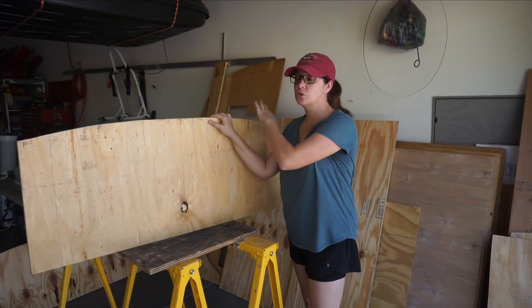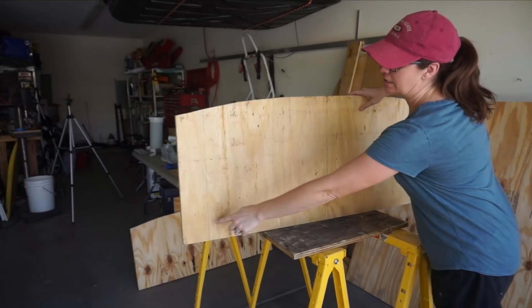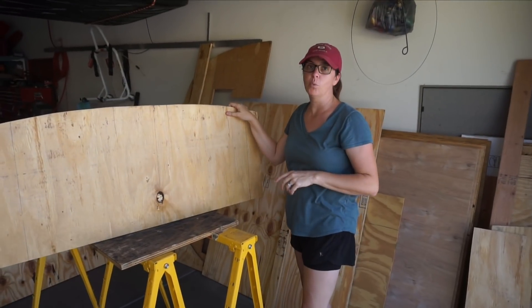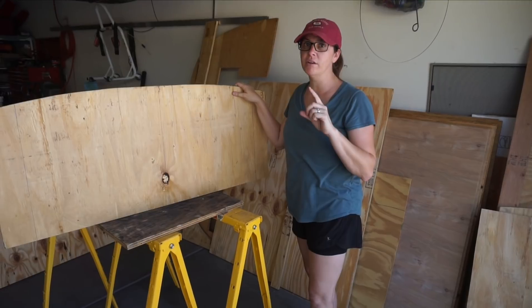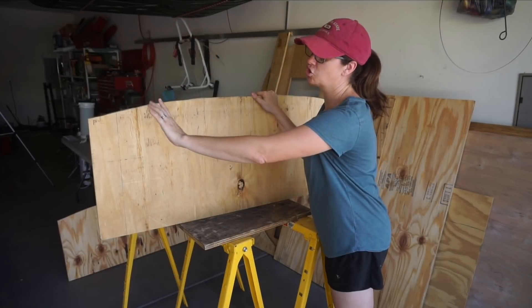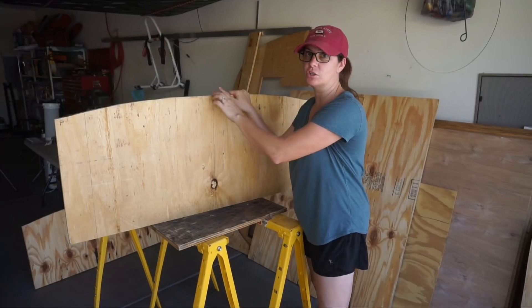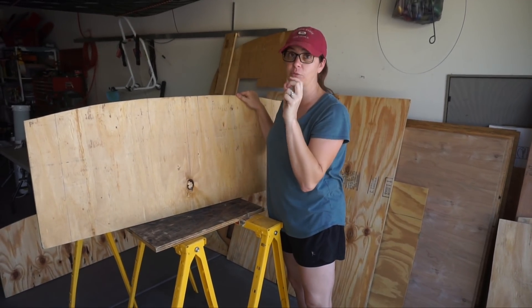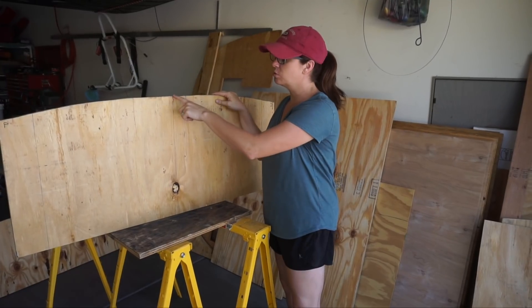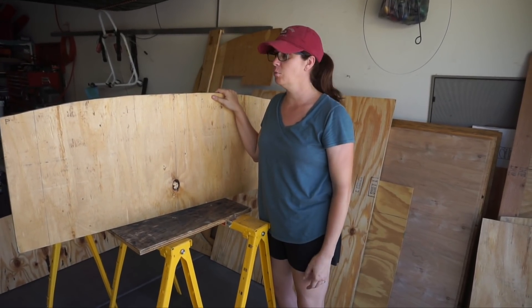We've got our three pieces cut to the rooftop curve, marked a center line, and also marked on each end where our rails are going to go that the solar panels will be mounted to. We're kind of limited because one of our vents is offset just enough that we have to push that rail to the other side of the vent. So that's how we based how far off center our rails are going to go — to clear the vent that is for the bathroom. We're going to line those marks up to attach two-by-fours connecting the boards, plus a few more for additional support.